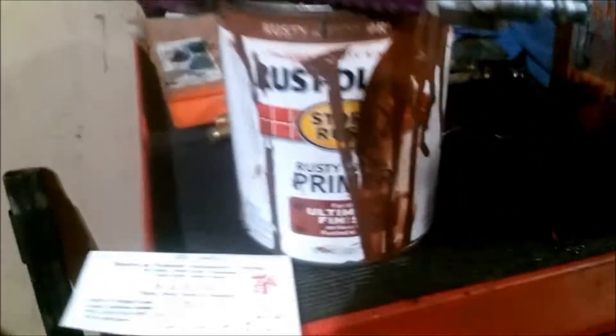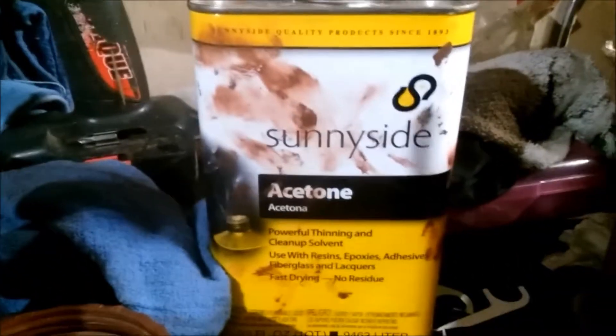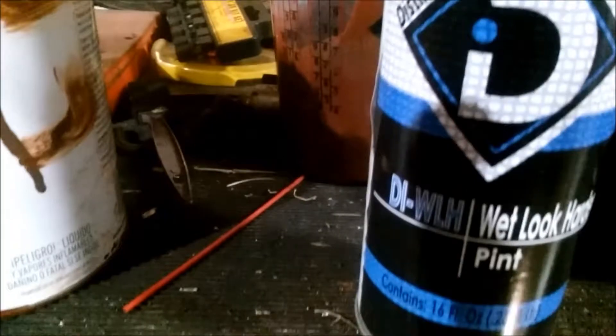We already shot it with Rust-Oleum primer, and it's dried up. We sanded it down. We used acetone like you're supposed to use to mix it, and we're going to use hardener.